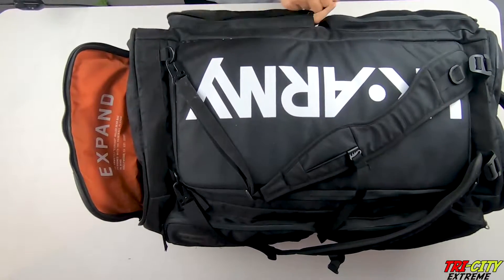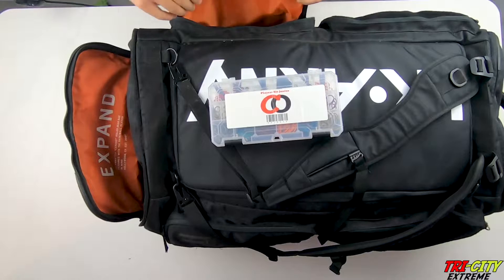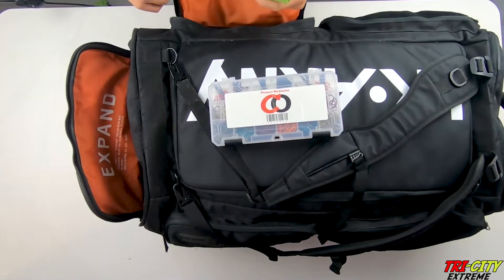In here we have O-Rings, my teammate's ID card, extra battery, and Allen keys.